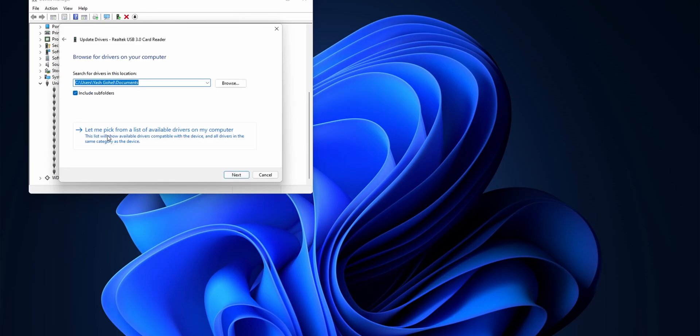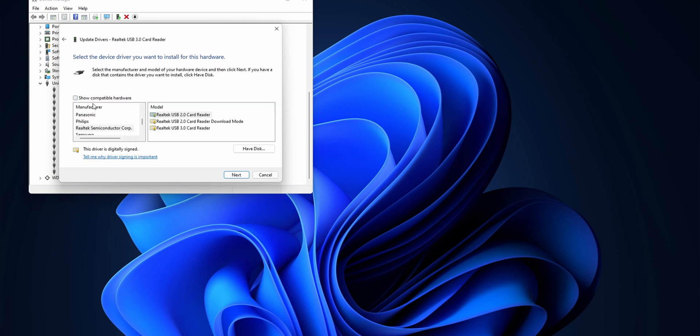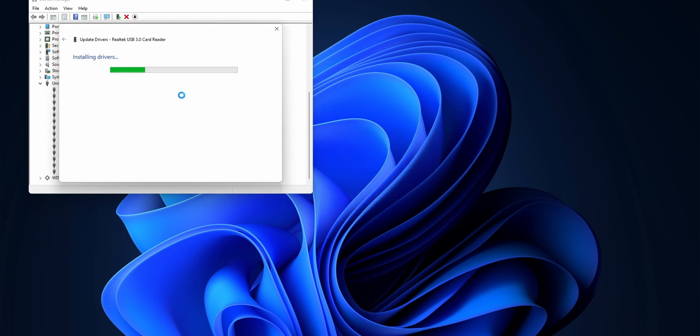You might see an unknown device in your Device Manager, in which case you need to download drivers from your manufacturer's website. And if it still doesn't show up, then it might have gone kaput — but there is one other thing to try.